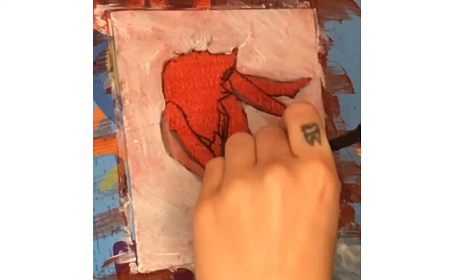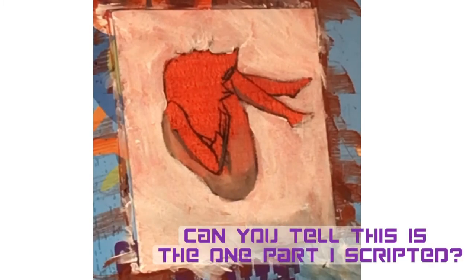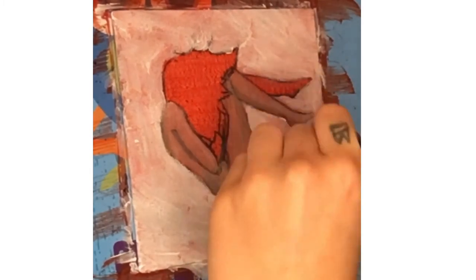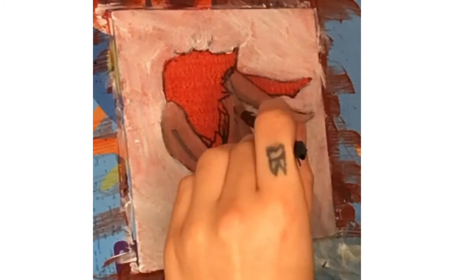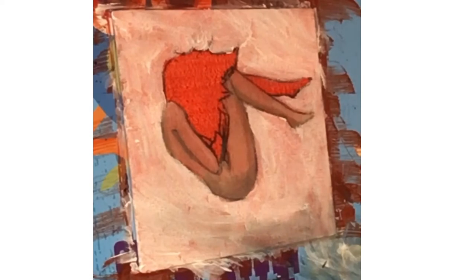I'm using something called a canvas board instead of a stretched canvas. Unlike a stretched canvas, canvas board is attached to a board, which makes it very porous and easy for water to absorb, making it hard for paints to layer. If you look closely you can actually see me almost rubbing the paint in instead of brushing it on — another mistake.